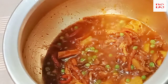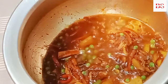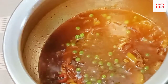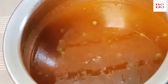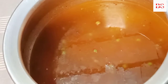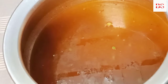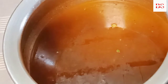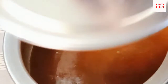Now we will add 2 glasses of rice, which means half kg. The fourth glass of water is a little bit less so that the rice doesn't stick. If you want to keep the rice, then you have to add a little bit of water. In our family, we keep the rice this way.